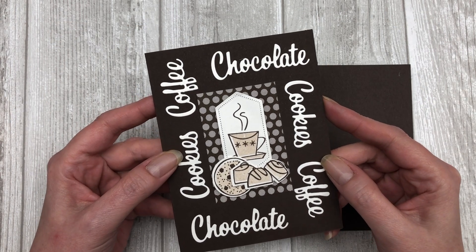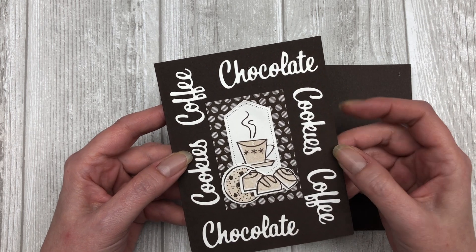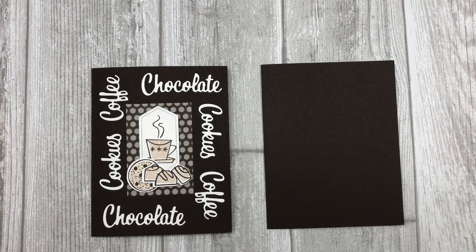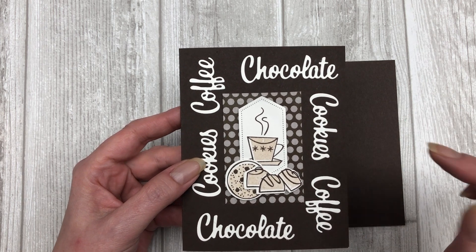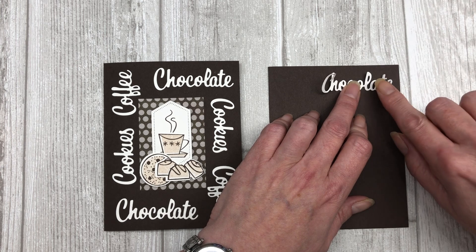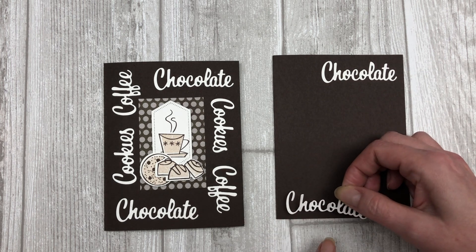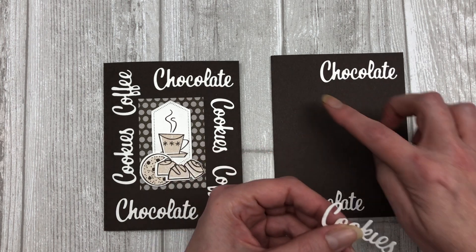This third card idea is a fun way to use your sentiments in the background — I created a little frame around the outside of the card front using die cuts from this particular set. You're going to start with a piece of early espresso cardstock for the base. I'm using three different sentiments: chocolate, cookies, and coffee. Cut out two chocolate, two cookies, and two coffee words to frame the front of your card. Start by adhering the first word in the upper right-hand corner, using the largest word first so you can fill in with the smaller ones after that. Then put the other chocolate word on the bottom left-hand side.